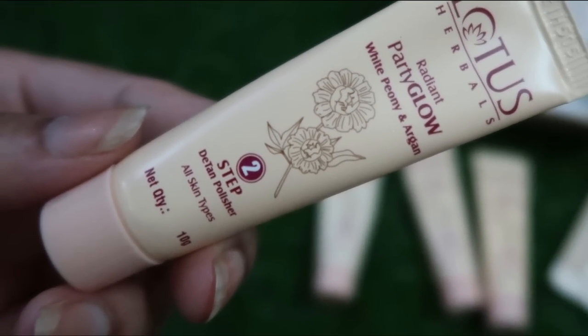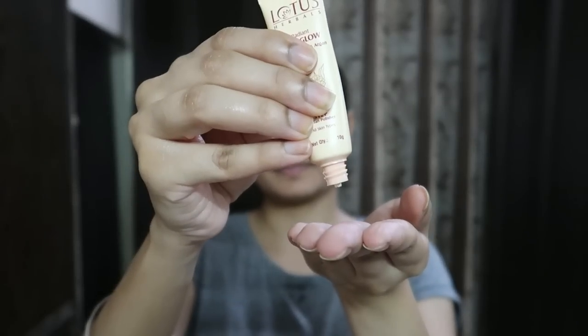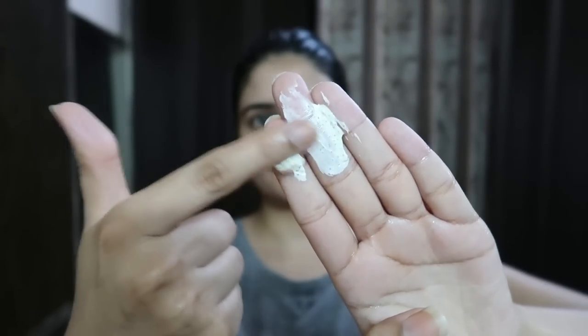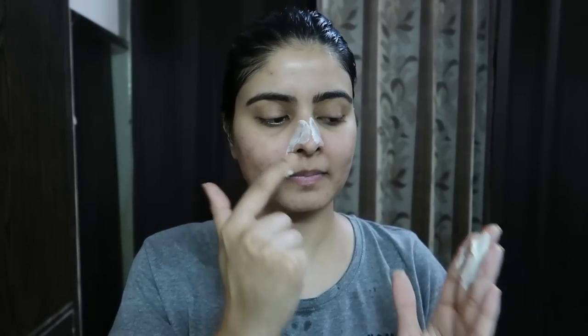After this comes Step Two: Detan Polisher — basically a scrub with scrubby particles. Because I have acne-prone skin, I will not use it on my whole face; I'll just use it on my nose and chin, where there are many blackheads and whiteheads. I scrub gently for a smooth feel in my nose area. If you have normal skin, you can use it on your whole face — just make sure you don't apply too much pressure. After washing off, my nose had a noticeably smoother feel.